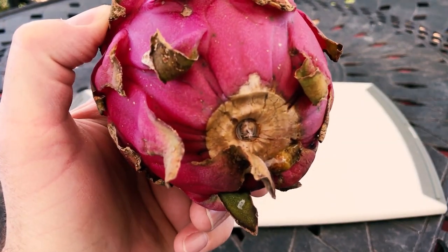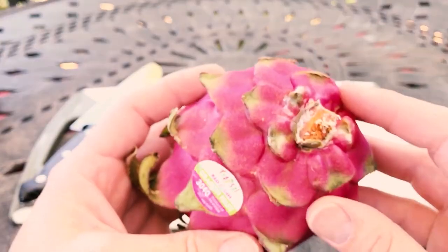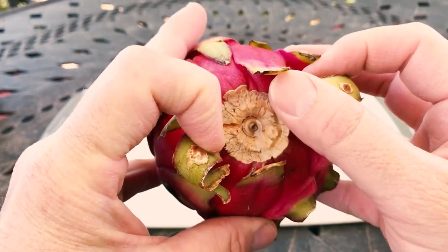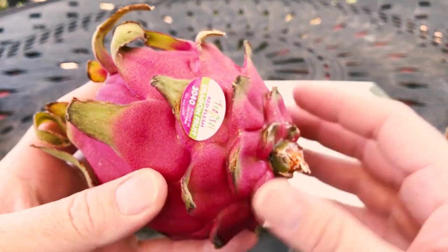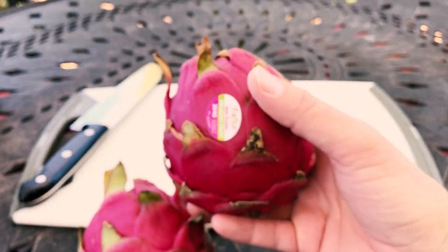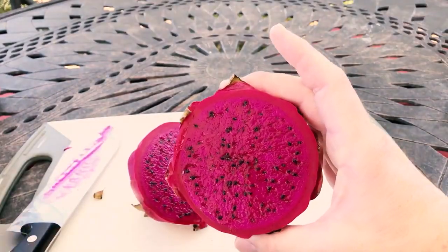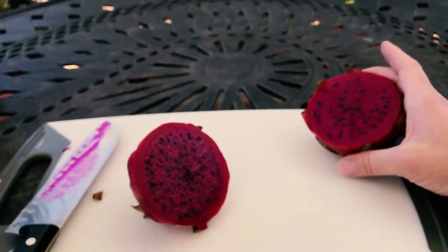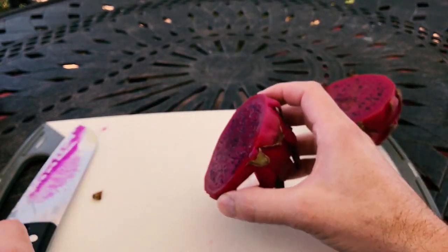They did kind of cut it off early and it healed over, with some of that sealant there as well. Either way, this Nicaraguan dragon fruit should be really tasty. It's a really dark red, beautiful fruit — definitely has its qualities. It's not quite as nice as Gray Martin's of course, having come from Nicaragua, but it is a beautiful red flesh.